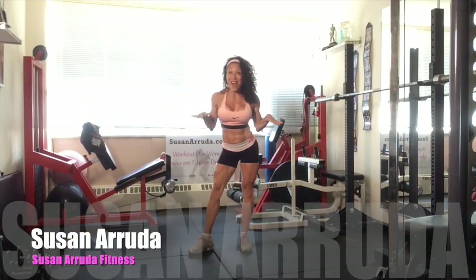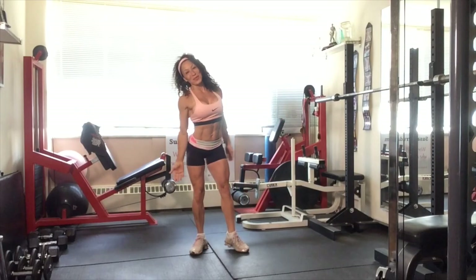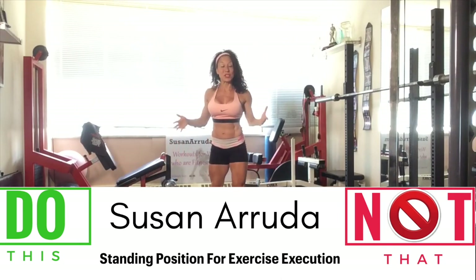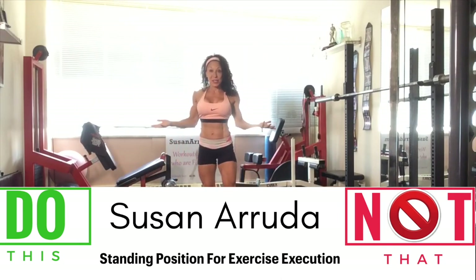Do this, not that. Hi, I'm Susan Arruda. Today I'm going to take you through the basic standing position for exercise execution.